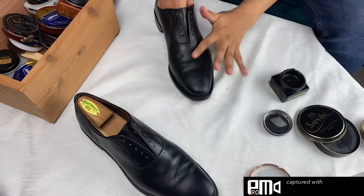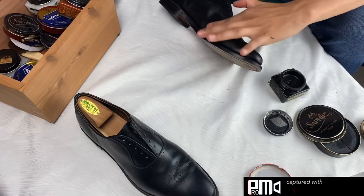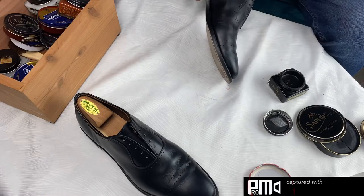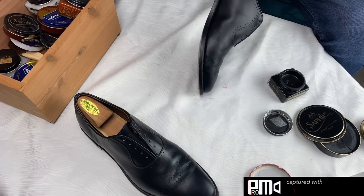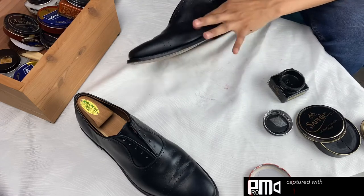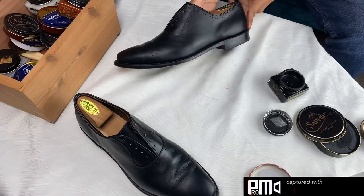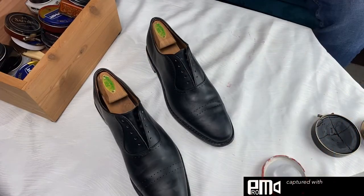Applying two layers adds an extra protective layer to the surface of your shoe, so I would recommend it even though I personally like to just stick with one layer. I also recommend taking off your shoelaces for this step, just so that you can make sure you get into all the crevices and put polish on the tongue as well. If you're in a hurry, you can leave your shoelaces in, but be careful especially if your shoelaces are a different color — you'll want to avoid getting polish on them.